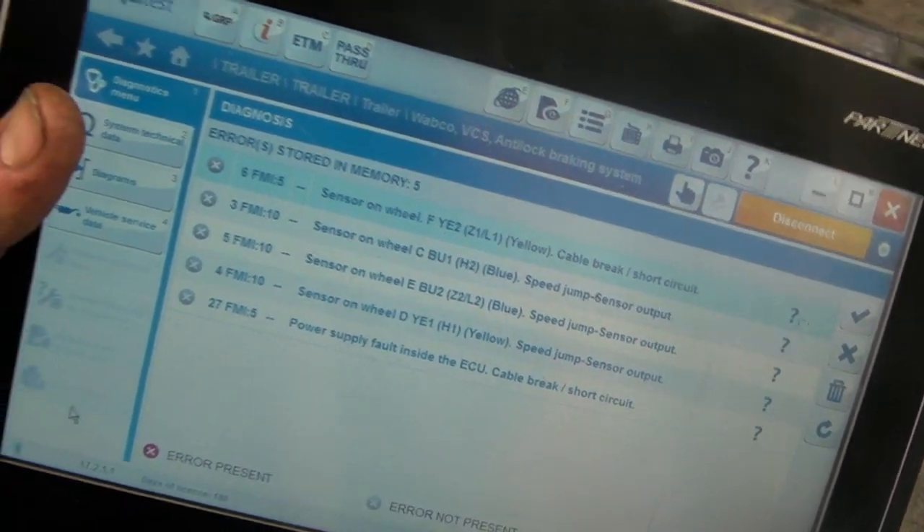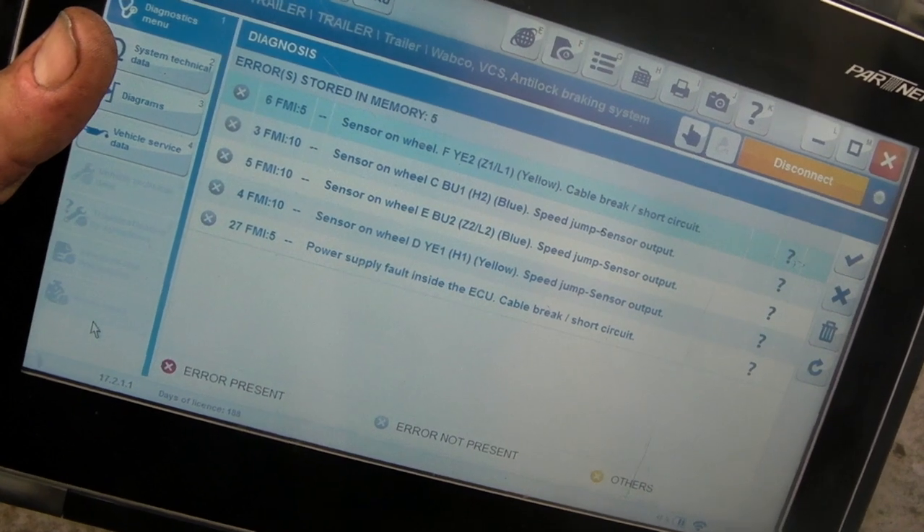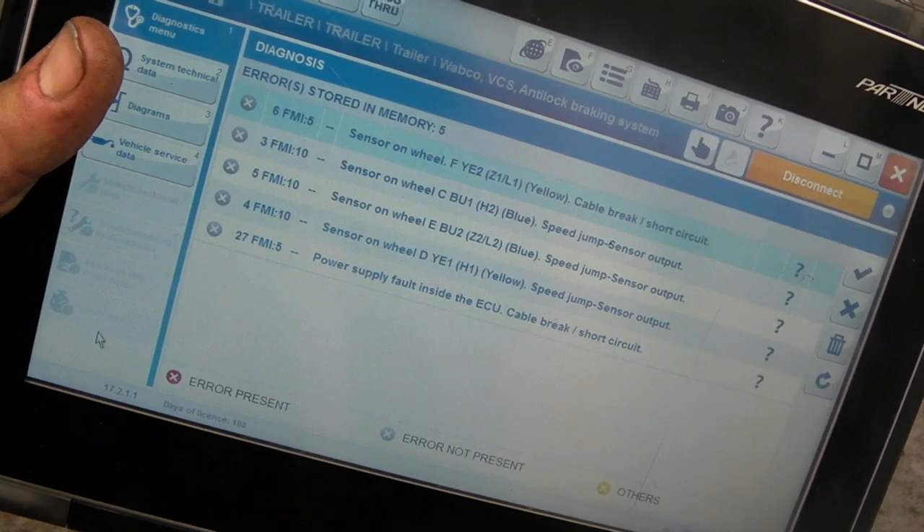We'll do something simple, and I'm going to relate to trailers and Land Rovers here. You can plug in and get fault codes up and it will give you an idea of what's going on. We've got four sensors that have got issues — one with a cable break or short circuit, three with speed jumps usually related to exciter ring issues, and also a power supply fault inside the ECU. And that's a scary one.